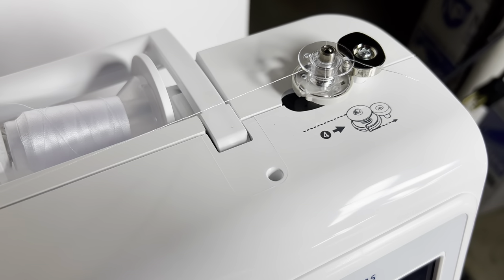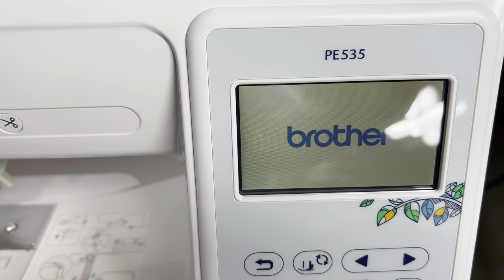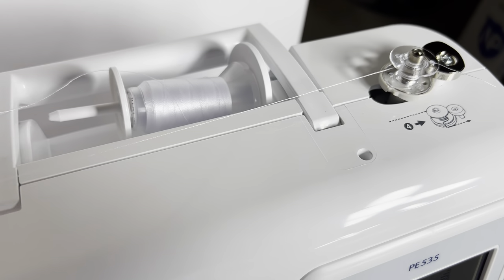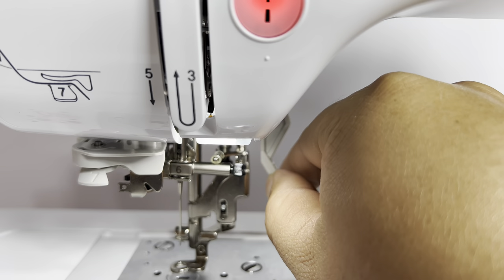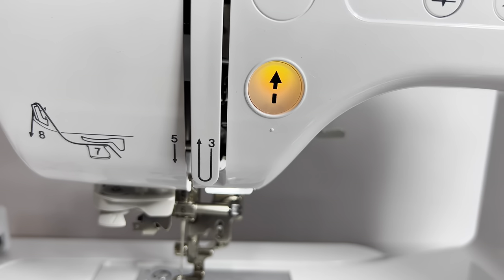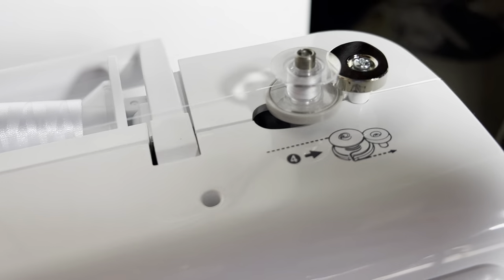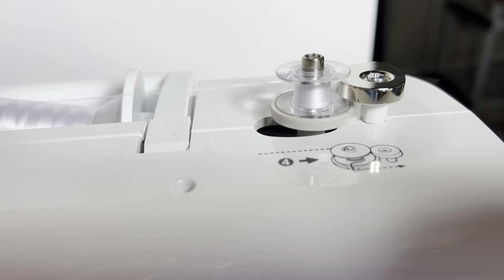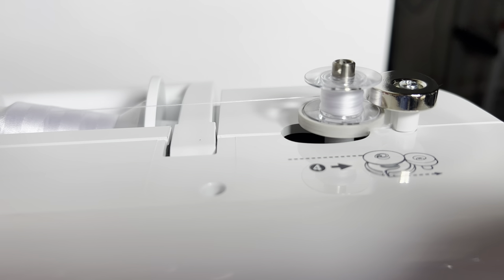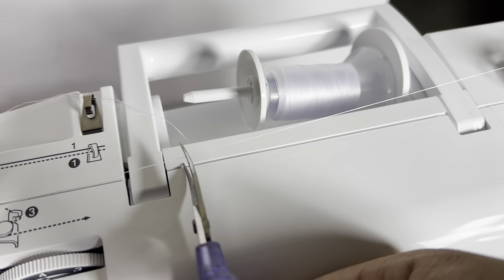I'm just going to plug it in and turn it on. Now we see the PE 535 coming to life, and because I have this pushed in it should know we are in spool wind-up mode. If the presser foot lever is down you might have to raise that up. Now I should just be able to press the power button and there it goes, starting to fill that spool. When it fills up it's going to hit that little stopper and seize up — just hit the power button again to stop it. Now I can just cut this thread and I have a bobbin of thread ready to go for the bottom.